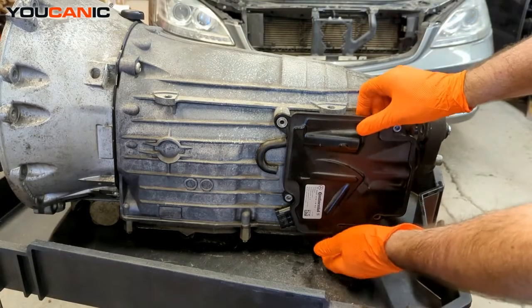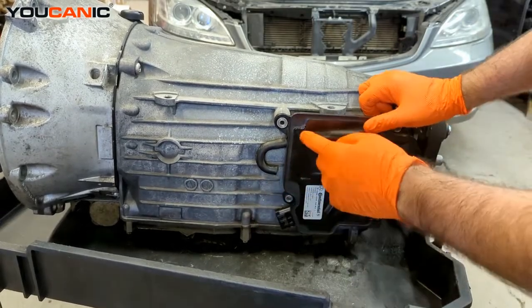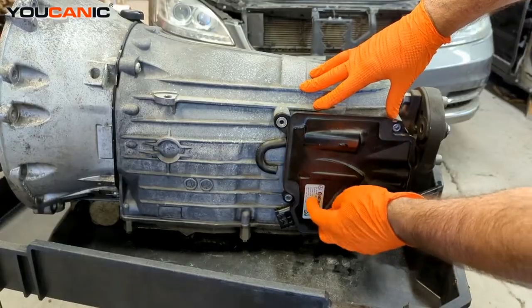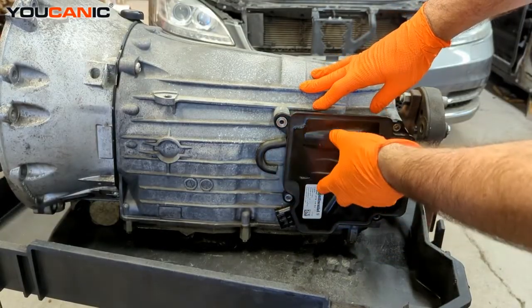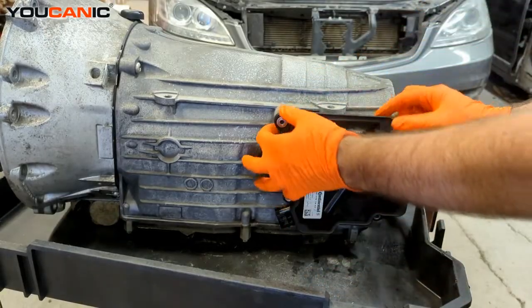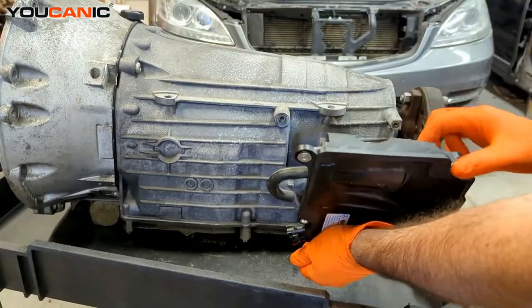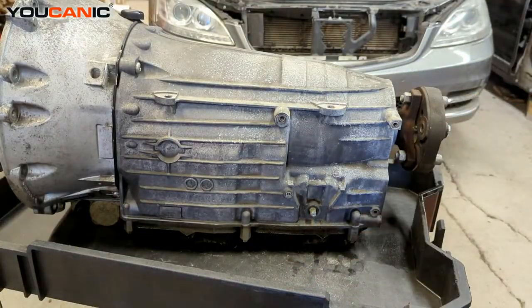Alright, landed the four bolts there, and now you'll just be able to move this off. You may need to use a little bit of a pry action in there. It's mounted here and it has a little spline down here, and this is what will actuate and move your transmission into gears. Just pull it and be able to pull that off, then remove it to replace this.